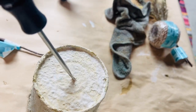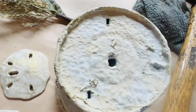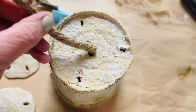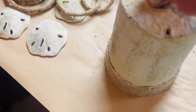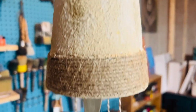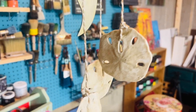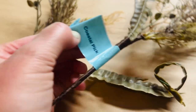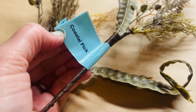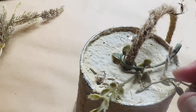I took a screwdriver and a hammer and hammered some holes into the bottom of the planter, then used some Dollar Tree rope and some jute twine that looked nautical to assemble the mobile.